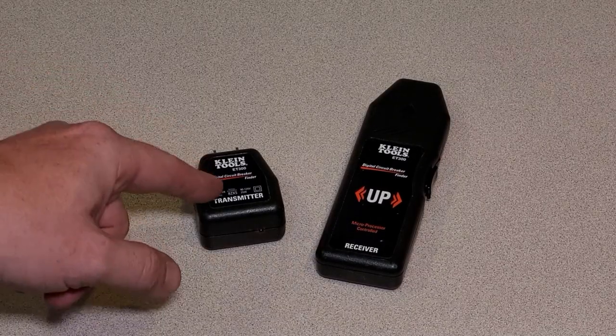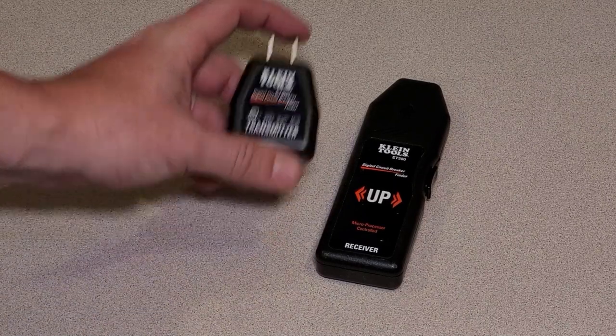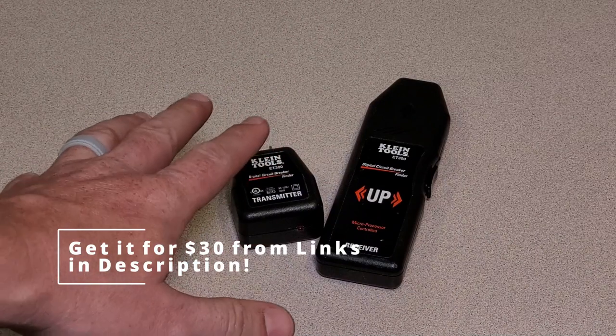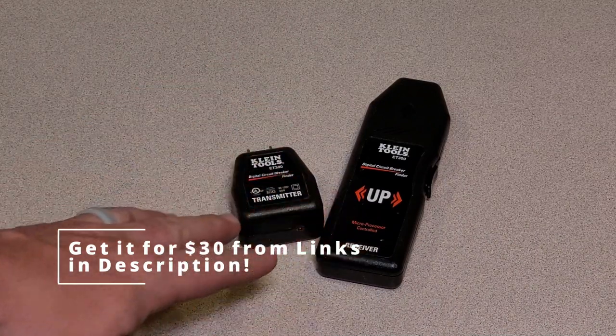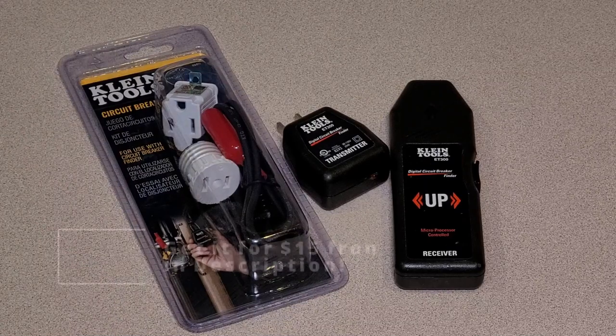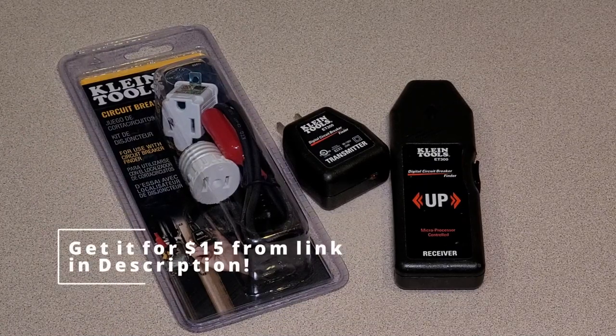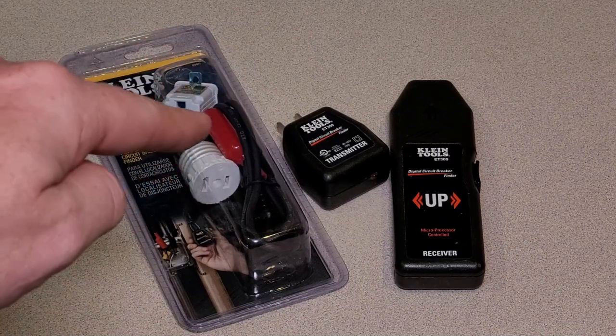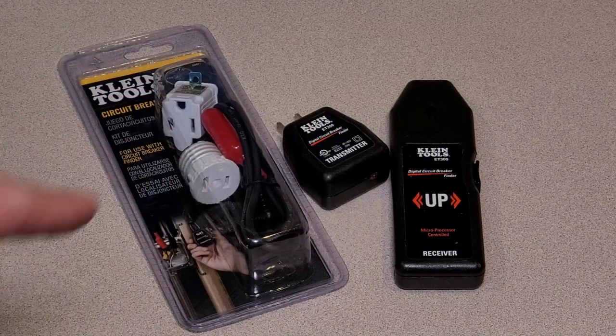Welcome back to Herb-O-Matic. Today, let's do a review of these Klein Breaker Finders. It's the ET300 set. This thing's amazing. It's $38 at Home Depot for what you see here. I highly recommend you pick up the accessory kit — that's $16. I recommend picking up the whole shebang. Today we're going to go over how to use this and how it makes your life easier. Let's get started.